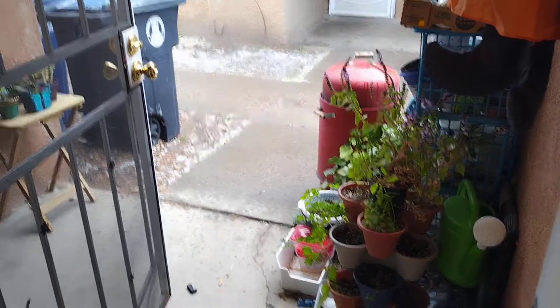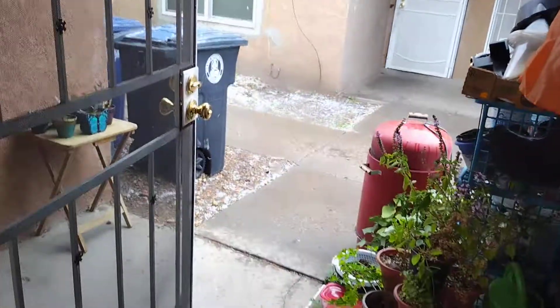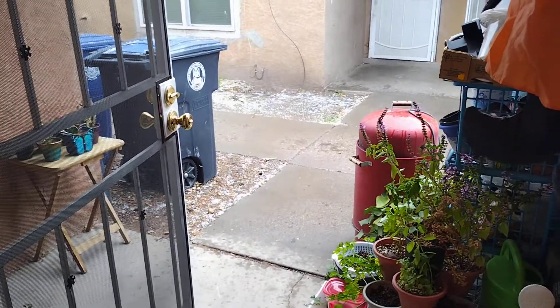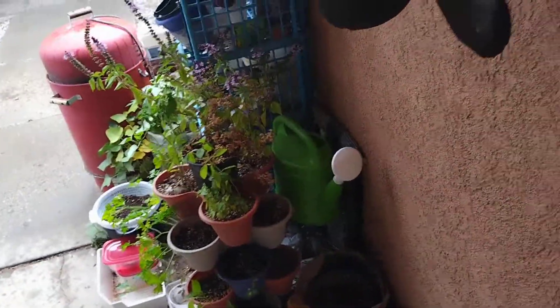Hey, what's going on everyone? Dan the Glassman here, you're watching The Glassman's World. We just got our first little dusting of some snow — it's actually sleet, basically some ice balls. I am actually trying to save some of our plants right now. We're gonna try to bring this in and a couple of these other ones inside, but that's the good thing about the self-watering containers.